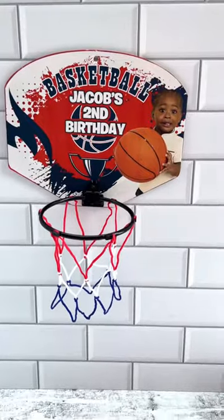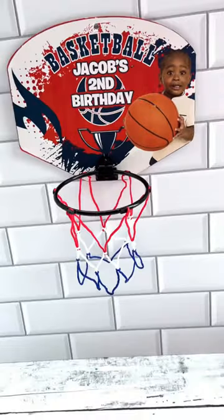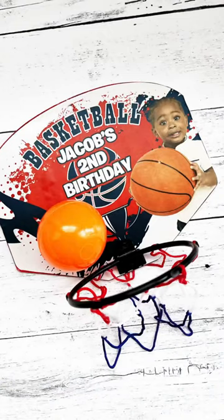I have over 200 favorite templates like this up on my website, and thousands of students who've created businesses from it. Would you create these for your next party? Let me know in the comments.